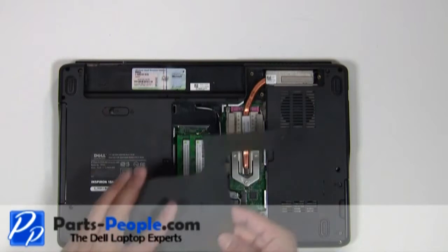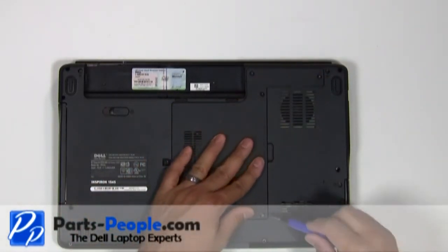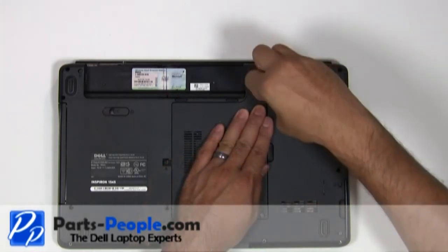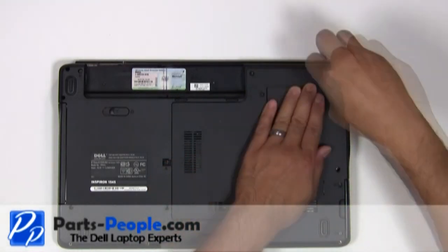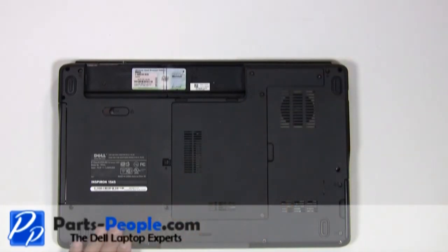Place the bottom base access cover onto the base assembly starting from left to right. Tighten the four screws. Insert the battery.